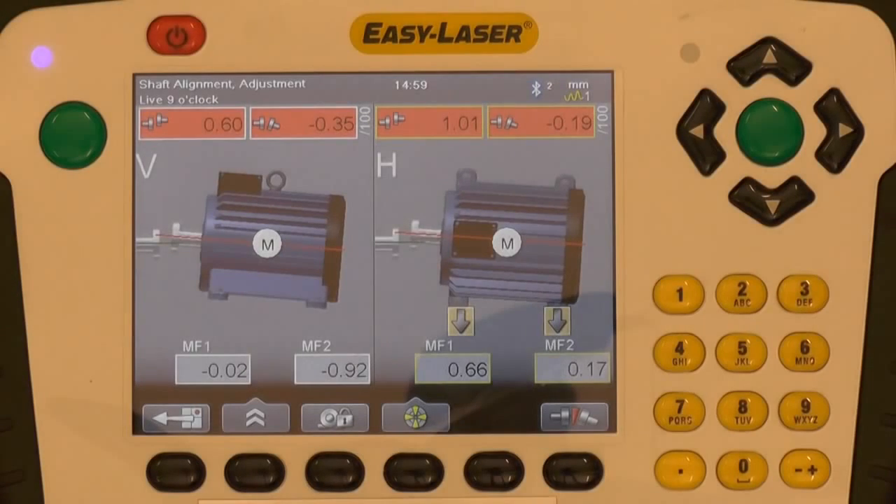The measurement results are presented in one screen. To the left, the vertical misalignment is shown — angular and offset as well as feet values. To the right, the horizontal misalignment is shown — angular and offset. The tolerance has been set to a predetermined built-in tolerance table based on the RPM of the motor, in this case 1750 RPM.